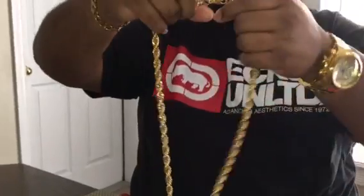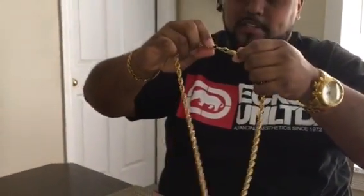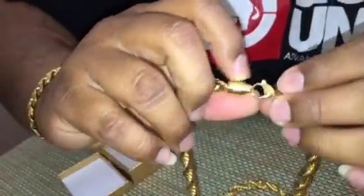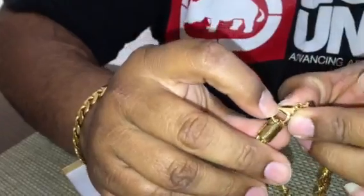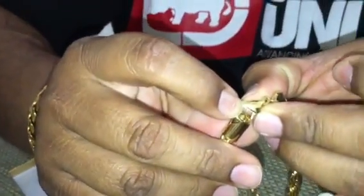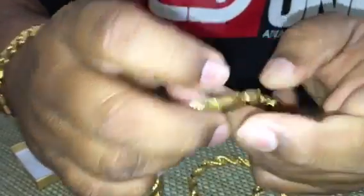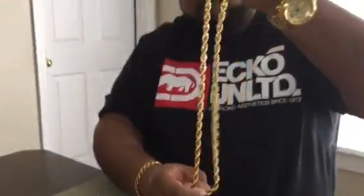This one is 32 inches long, and I'm gonna put it on my neck so you guys can see how it looks. Right here on the clasp it says stainless steel — I don't know if you guys can see it clearly on the camera, but it says stainless steel.